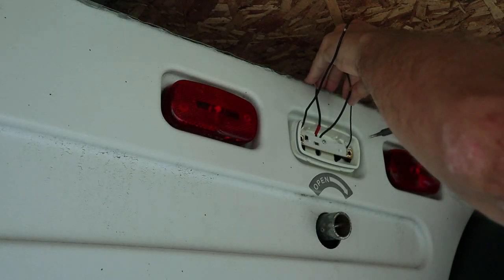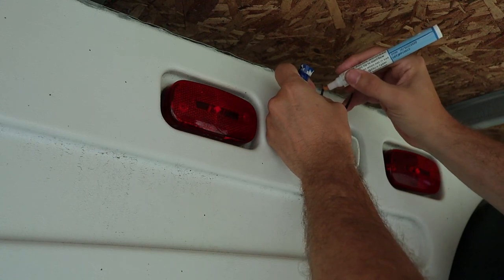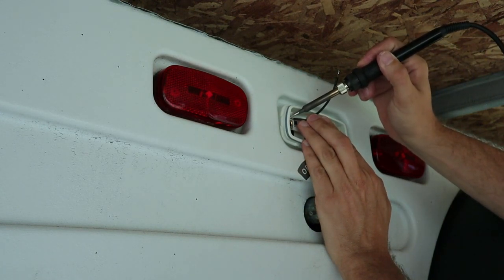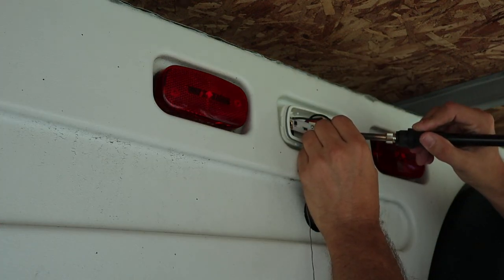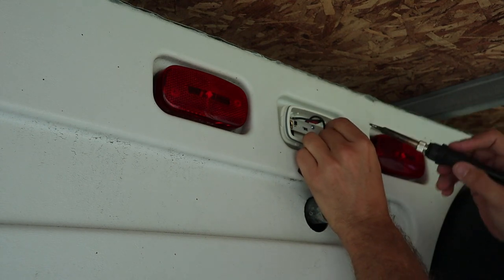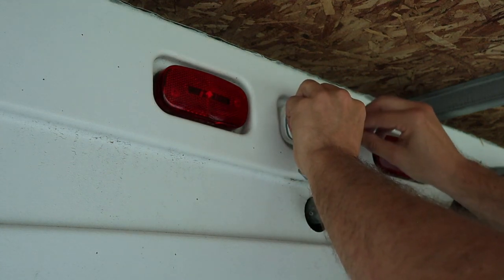I've got my soldering iron all warmed up and I'm going to desolder the wire I put on here and also unsolder the one from the factory. I'm going to add a little flux to the old wiring to help the solder flow. Now I'll solder the positive wire to the pad that the original factory wire was soldered to, and then I'll solder the negative wire to the spot where I originally attached my extra wire — adding a little solder there first, then bringing the wire in and tacking it in place. I'll take the slack out of these wires so they don't interfere with the rest of the light assembly.